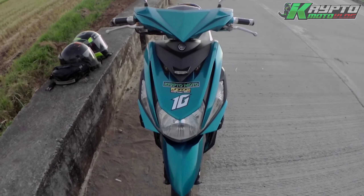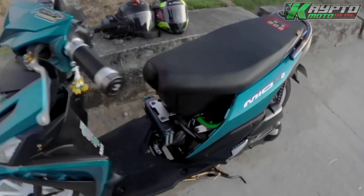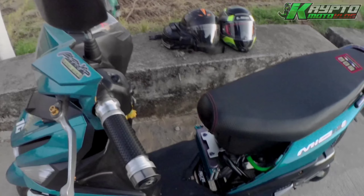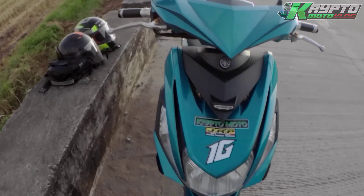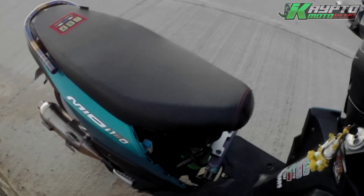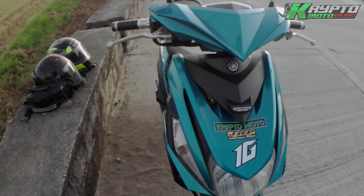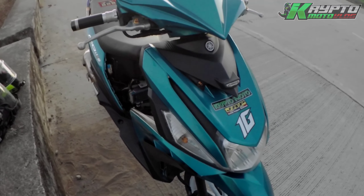Ang kagustuhan ko dito mga paps — ginawa ng aking kumpare si Chargeworks. Alam naman natin na itong mga Mio Mioi ngayon kapag na-fuse na sya, automatic na hindi na sya aandar. Pero ang ginawa dito is kahit ma-fuse sya, ayos pa rin — pwede syang umandar pero wala ka lang ilaw. Pero at least may uuwi ka sa inyong bahay pag in kaso lang na nasiraan ka o na-fuse ka.